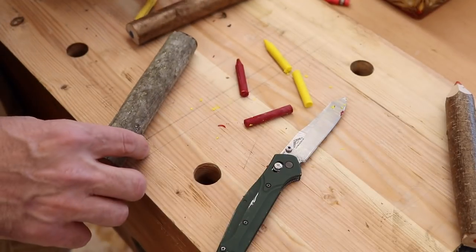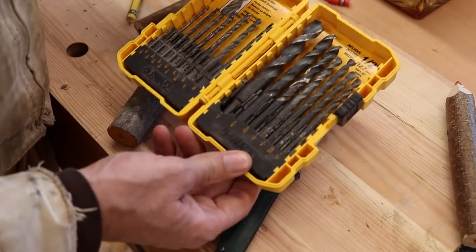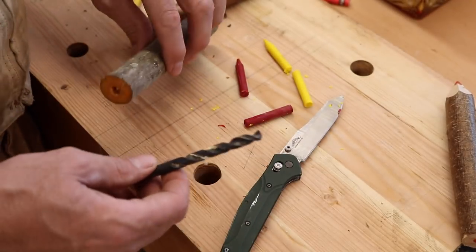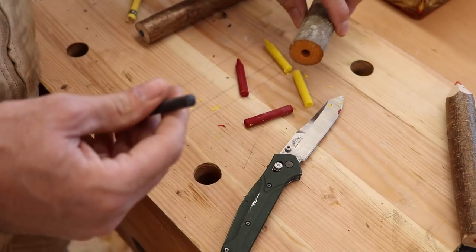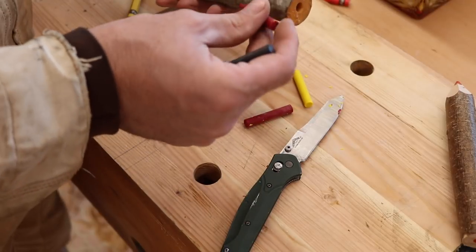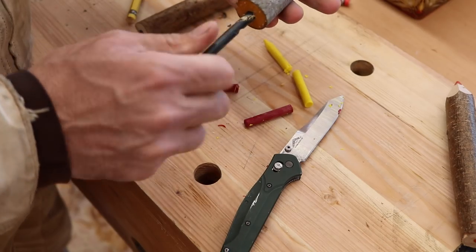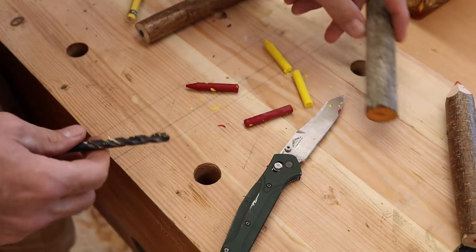Now, crayon diameter — any guesses? I'll tell you: it's five-sixteenths. A five-sixteenths drill bit — that's a pretty standard size and it's the exact size of a crayon. What you're going to do is drill the ends, like I already did with this one here, both ends. Just go a little bit deeper than the length of that crayon. If you go over, it's fine — it doesn't make any difference because we're going to glue these in. Just kind of estimate. I've got this one done, so we'll drill the other one together.